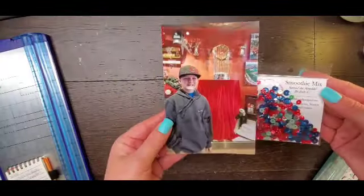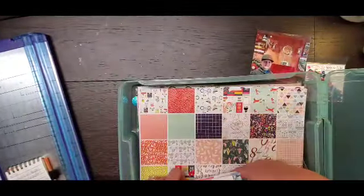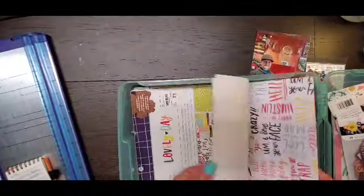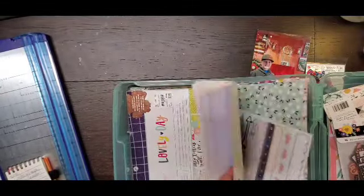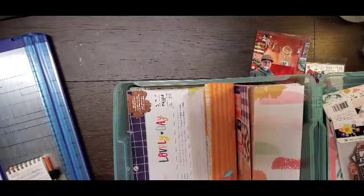Hey everyone, it is Crystal with Pineapple Papers and welcome back to another process video. I am up for Spiegel Mom's scraps today. So like you saw in the beginning of the video, I am using the new smoothie mix made by our own sparkler Jodi.